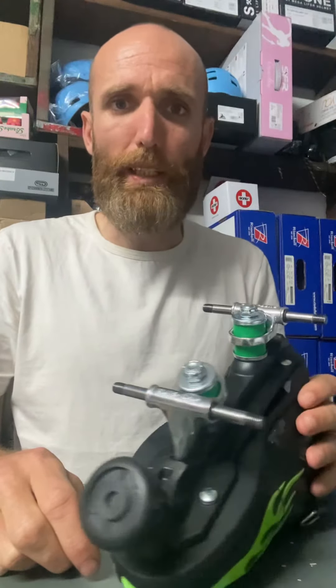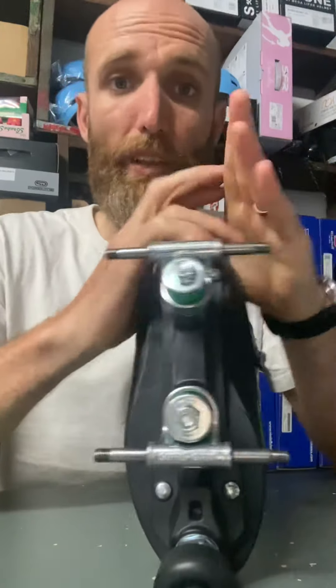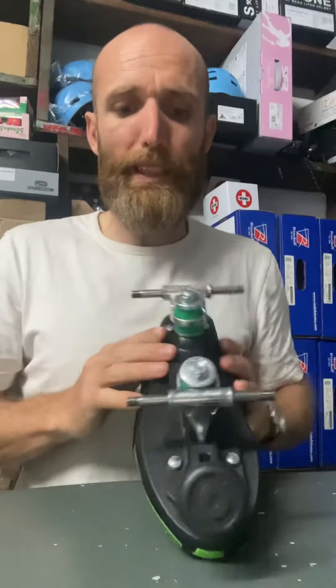Hi guys, I'm James from Skate Britain. I just want to do a quick video on what to check if you feel like your skates are not lined properly. So if you feel like your one foot is pulling off to the side, then there's a couple of things to check for you.